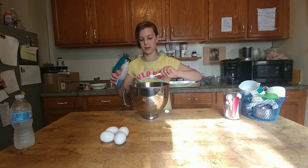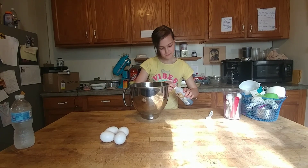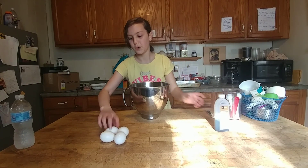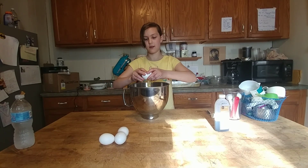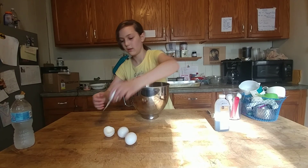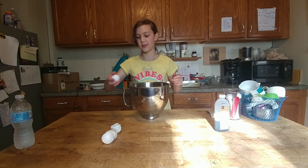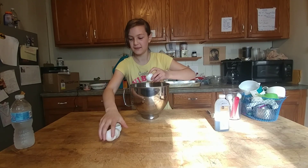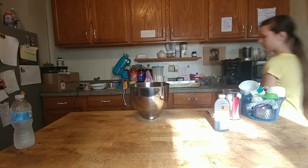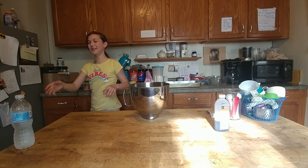We're gonna be using dum-dums in this cake and a lot of chocolate. It's gonna be good. Next we need 4 eggs. 1, 2, 3, 4. Throw these away, wash your hands — I have my favorite towels. I need the paper towels from the camera guy.